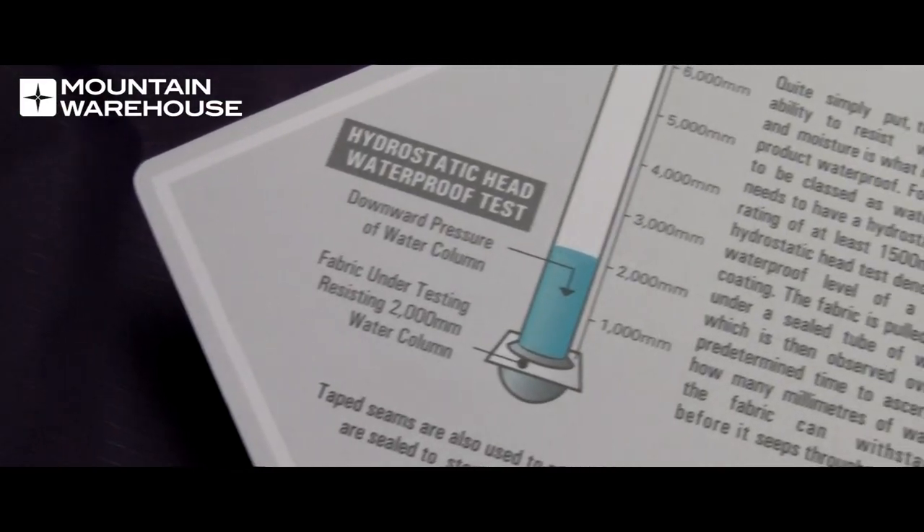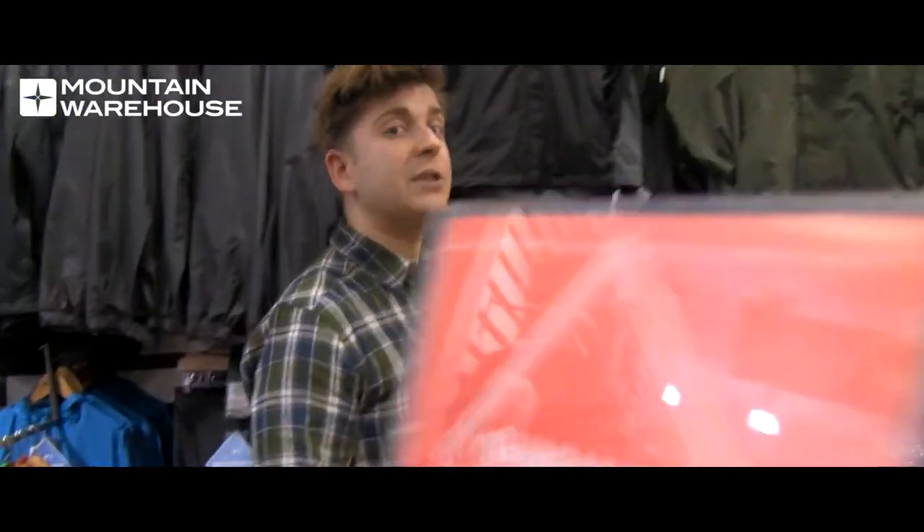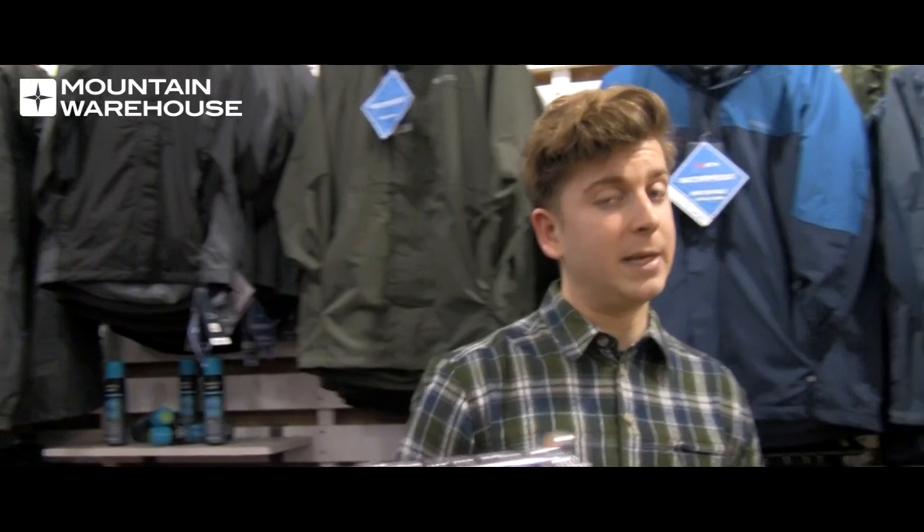This is a machine that measures the waterproofness of fabric. Another way of doing this is if you put the fabric at the bottom of a tube and slowly fill the tube up with water. The height of the column of water before it begins to leak through the fabric becomes the waterproof rating. For example, if a jacket has a waterproof rating of 2000mm, that's how high the volume of water can be before it begins to leak.